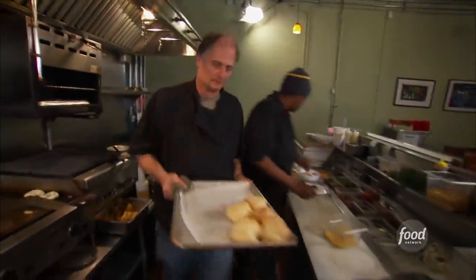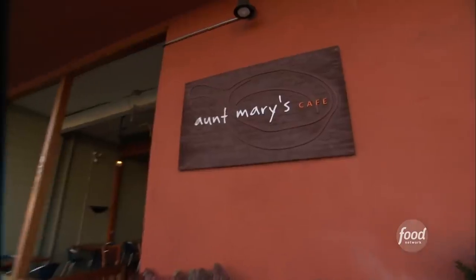Sort of like owner Jack Stewart's family. I'm from Texas. Everybody else is from Tennessee and Georgia.